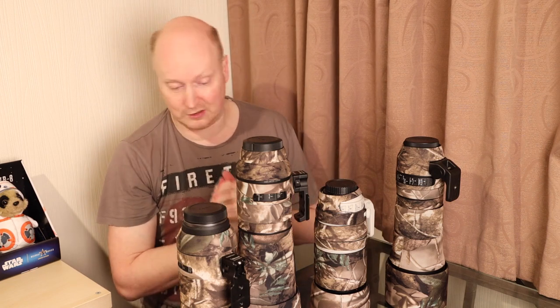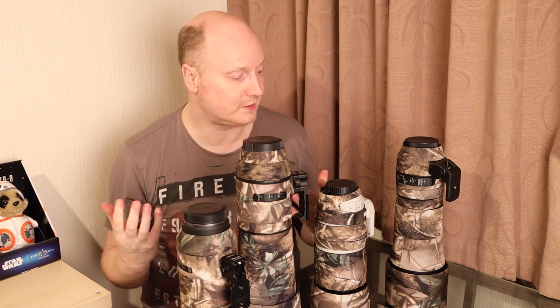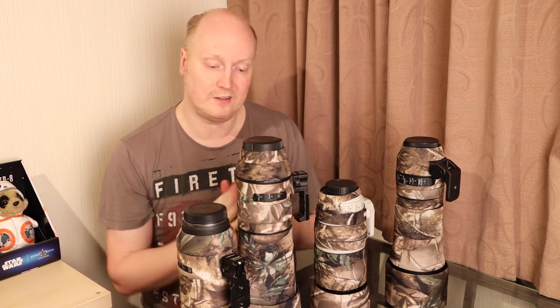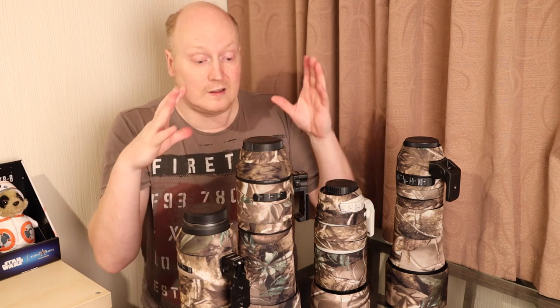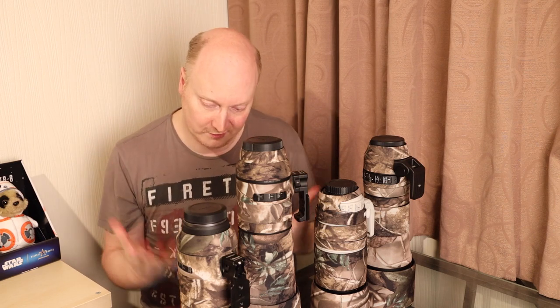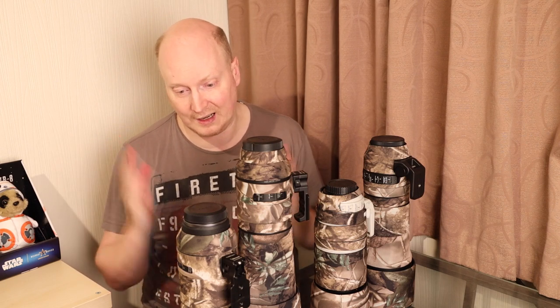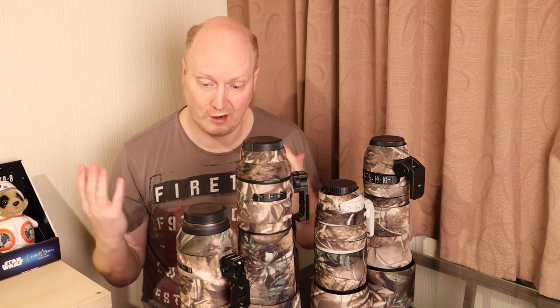They've got an eBay shop and their website — go and check them out. They are extremely good at customer service, will reply to you within a reasonable amount of time, they're helpful and will give you any sort of advice you need. I'm really happy with the service I receive. They're constantly communicating with me, I give them advice, they take it on board and will add lens coats for particular lenses on their website as they improve. Their products are outstanding and I highly recommend you check them out because they offer great value for money.